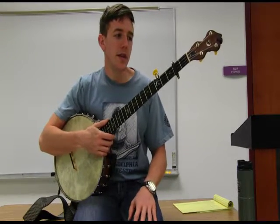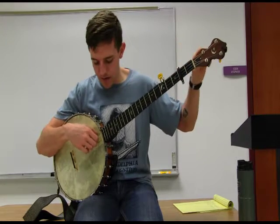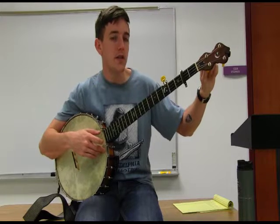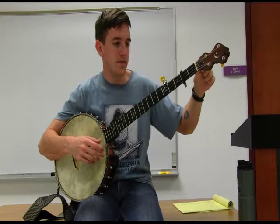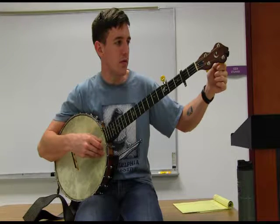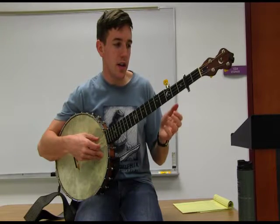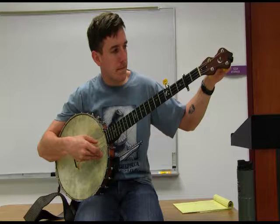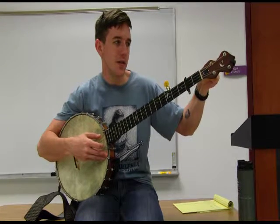Today we're going to learn how to tune our banjo down to the key of D. We're in A tuning right now with our capo on the second fret. We're going to first start by lowering our fourth string from an E note down to a D note. Then we're going to go to our second string and raise it from a C sharp to a D note. This gives us two open D notes, which is why this tuning is often called a double D tuning — or double C if we took the capo off. Keep in mind that increasing or releasing tension on one string will usually throw off all the others, so check your other strings.